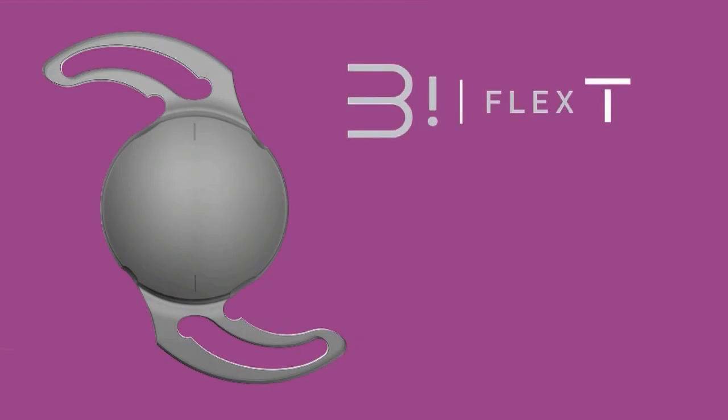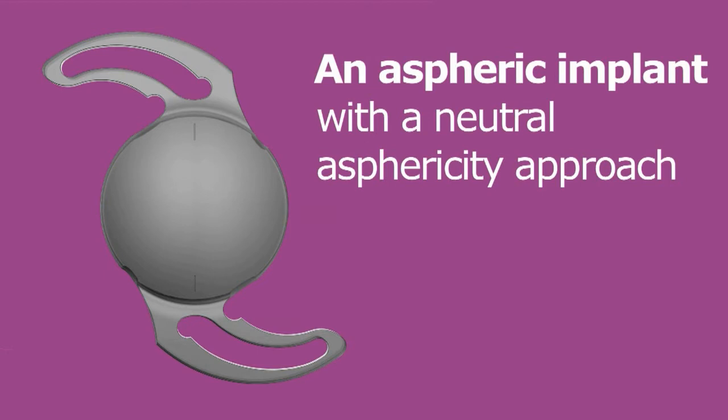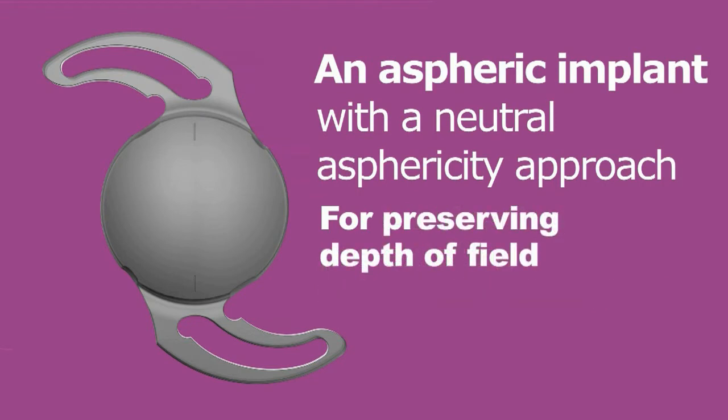In addition to an excellent toric correction, the Biflex Toric Aspheric IOL benefits from the general advantages presented by the Biflex platform. A neutral asphericity approach for eliminating the pre-existing spherical aberration of the crystalline lens and for preserving some depth of field by leaving the physiological corneal aberration untouched.